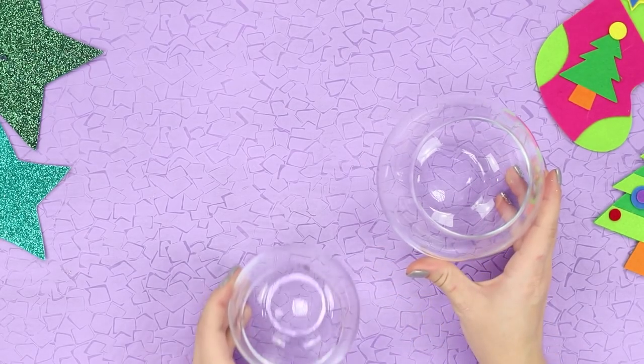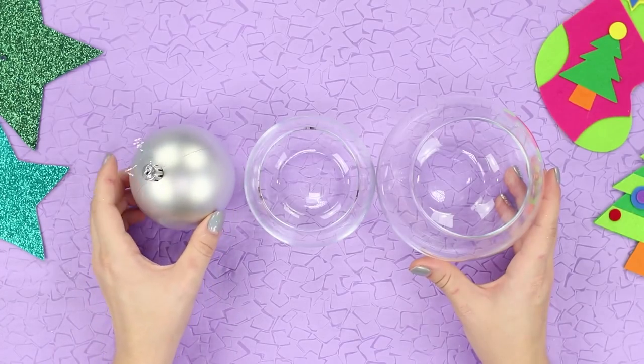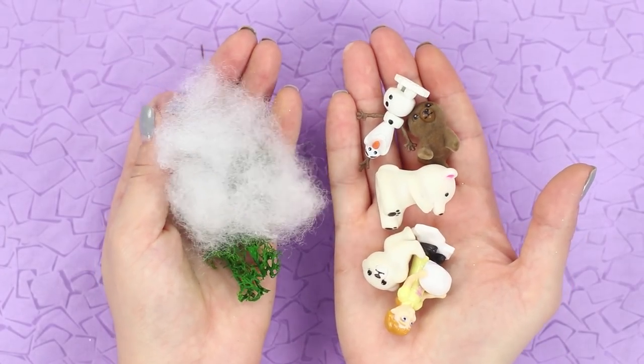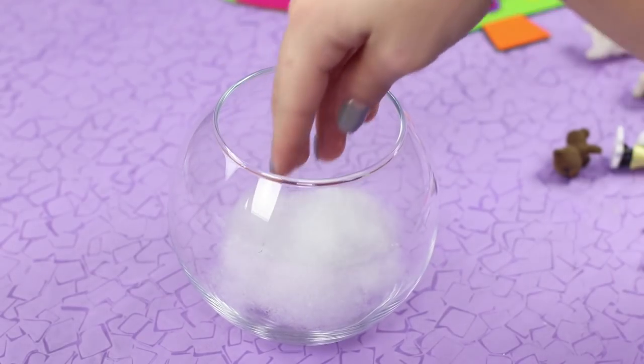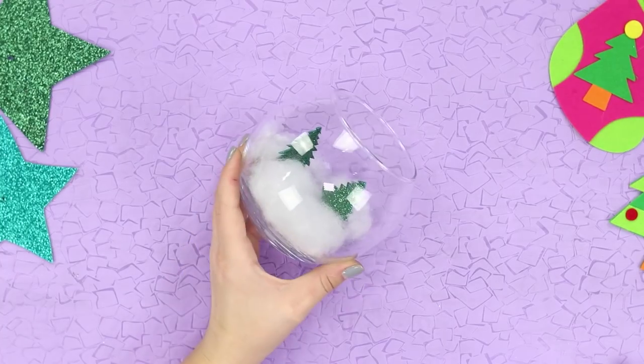For the first Christmas decoration, prepare two round glass vases of different sizes and a plain Christmas tree ornament. You also need small themed toys and a little polyester stuffing. Put a stuffing snowball in one of the vases. Insert a shiny Christmas tree made out of soft foam rubber.